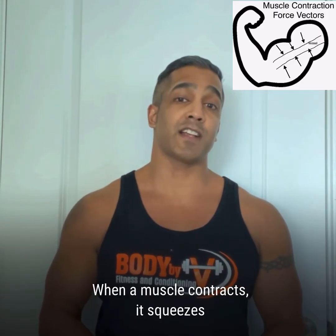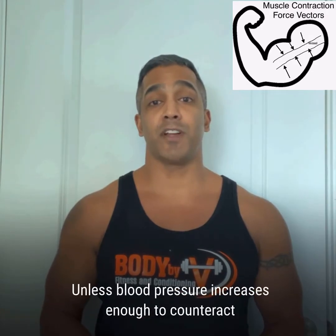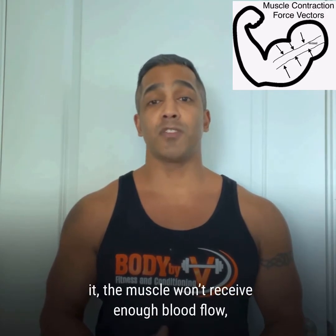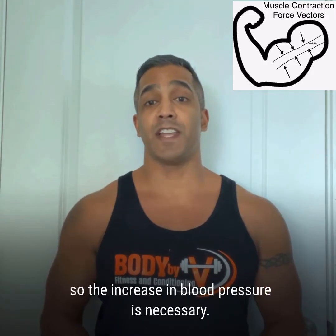When a muscle contracts, it squeezes the blood vessel supplying it. Unless blood pressure increases enough to counteract it, the muscle won't receive enough blood flow. So the increase in blood pressure is necessary.